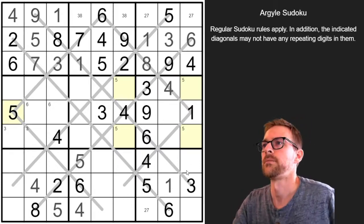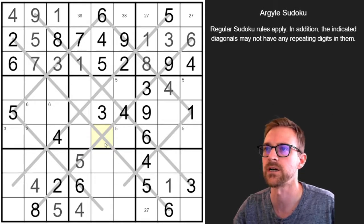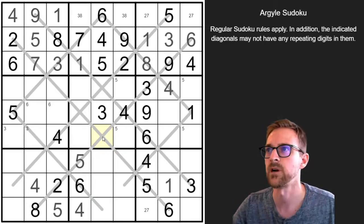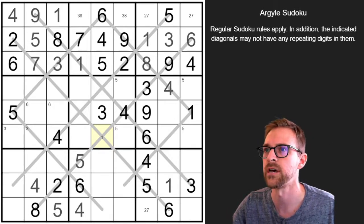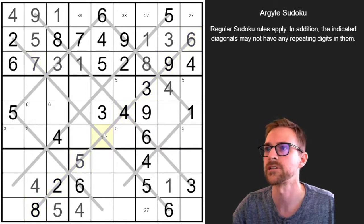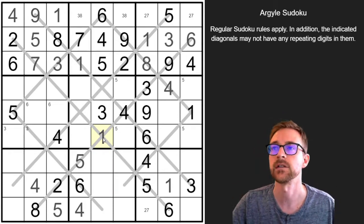This looks like a really constrained cell because it's on both diagonals, and there's a lot of numbers already in that column. I bet this is a naked single we can figure out. So let's use our center pencil mark: we know it could be a 1 — there's no 1 in that row, column, or diagonals. It can't be a 2, 3, 4, 5, 6, 7, 8, or 9. So I was right — that's a naked single. That's a 1. That's a good way to find naked singles: just find cells that are really constrained and see a lot of other numbers.